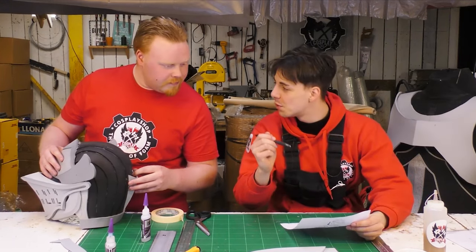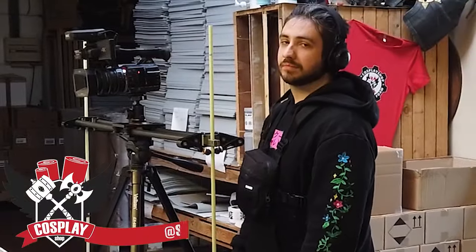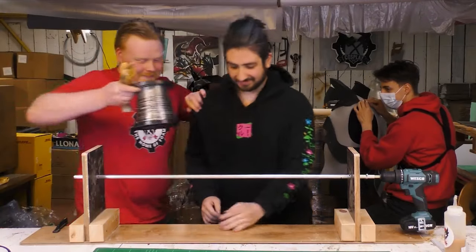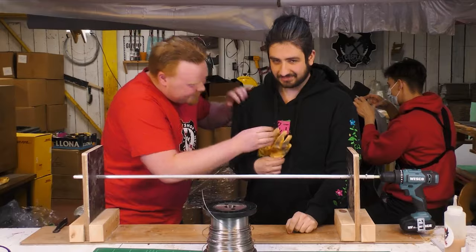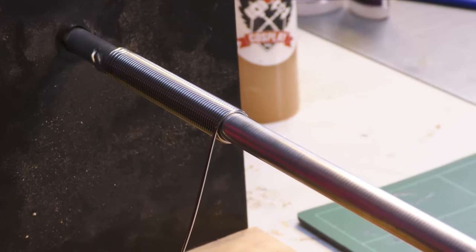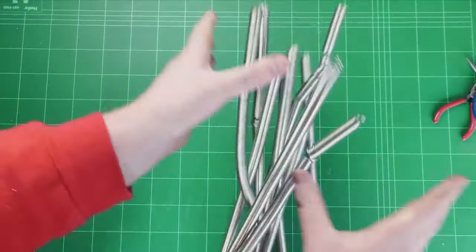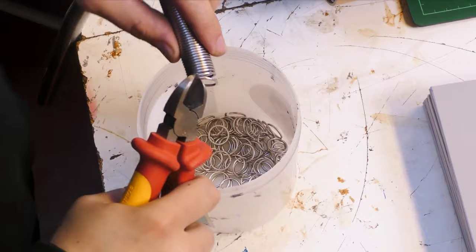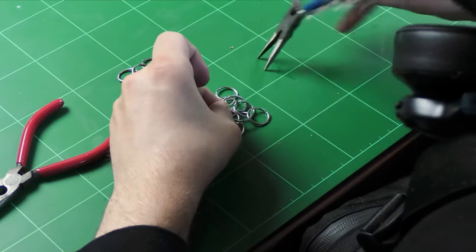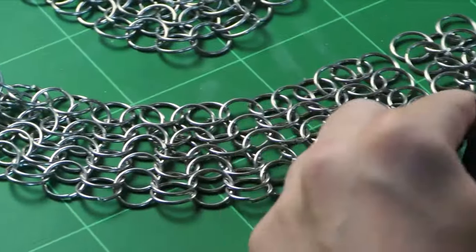"Hey Herb, you know what would look cool on the armor? Some chainmail." "Yeah, but we don't have time for that." But he does. For the chainmail I used aluminum wire that we spun around a metal rod. After this I can cut off the rings with a wire cutter. I wouldn't recommend this for a full torso chainmail because it would not be able to support its own weight, but since it's only a skirt we should be fine. Once I cut about a thousand rings I used pliers to put them all together. This took me around 10 hours to make, so another tip I have is to just buy the chainmail online.